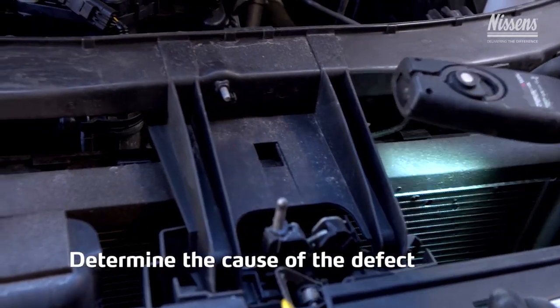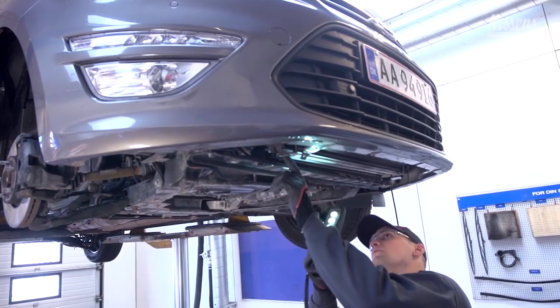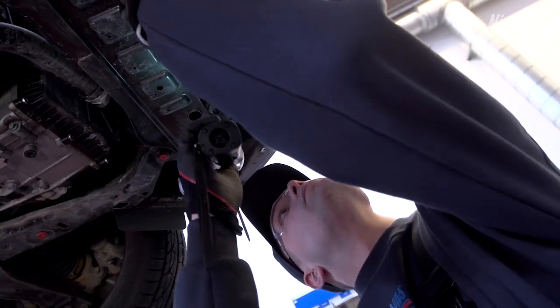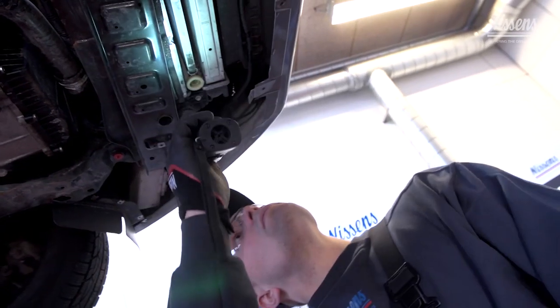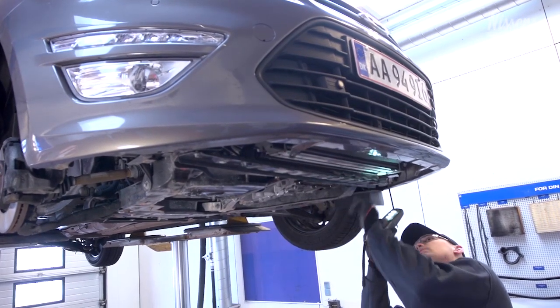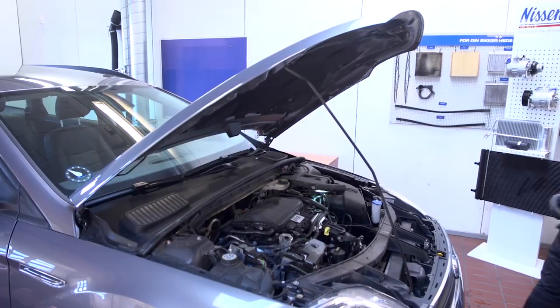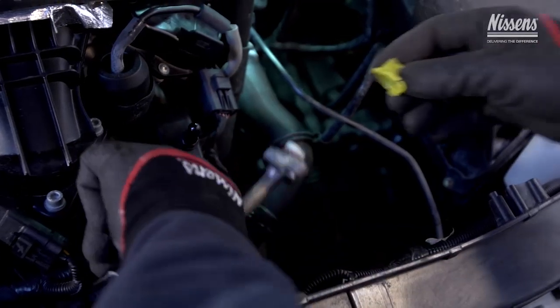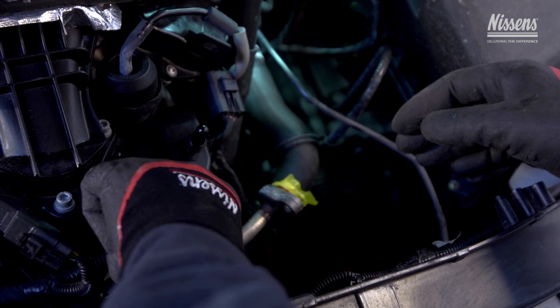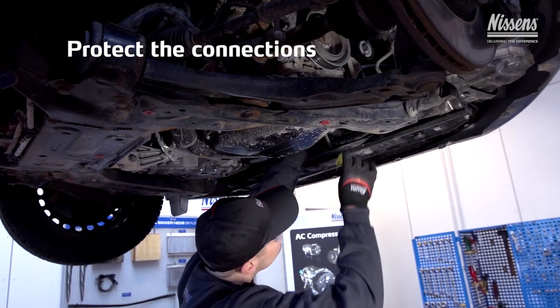Try to determine the cause of the defect and eliminate it to make sure that the defect will not occur again when the new compressor has been installed. The most common causes of defects are clogged filter dryer, deteriorated condenser fins, leaks, or impurities in the system.